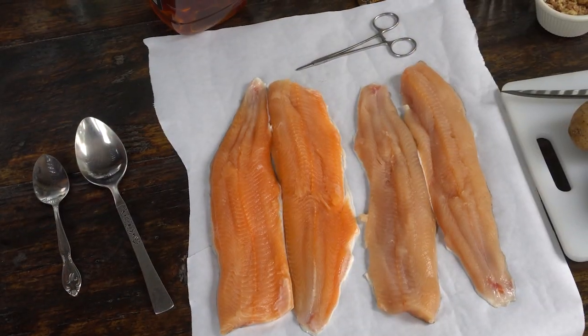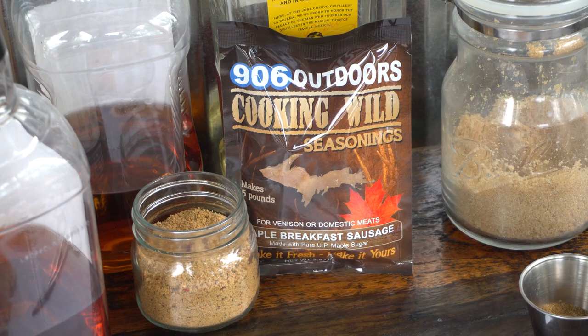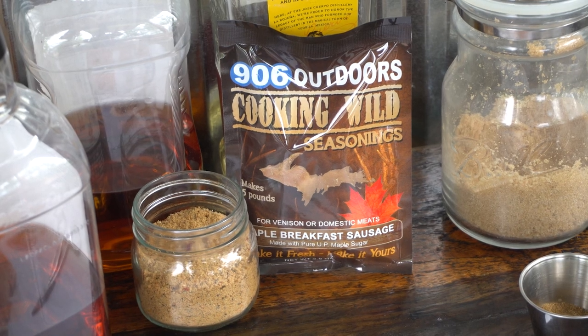We'll start out with some fresh fillets straight from Lake Superior — hard to beat. We're going to use Cooking Wild maple breakfast sausage seasoning as a rub. Works on all kinds of stuff.